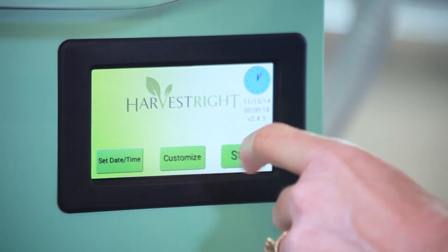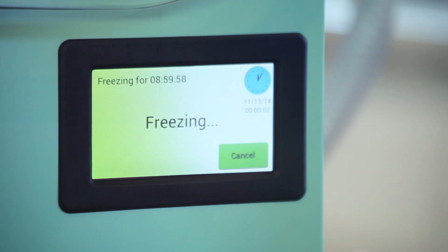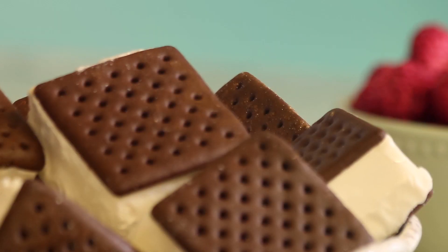Before we get started, let's turn on the freeze-dryer to let it get cold. Today I'm going to freeze-dry scalloped potatoes and ham. I'll also freeze-dry raspberries, apples, and ice cream sandwiches.